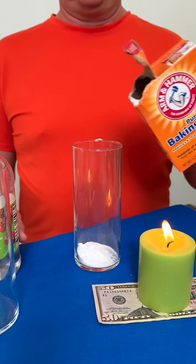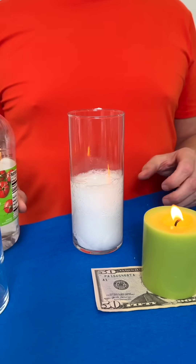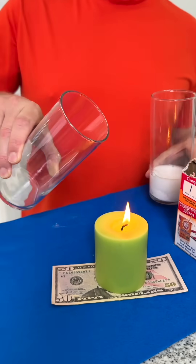Watch the reaction when I add distilled white vinegar to two tablespoons of baking soda. Wait for it. Pour the gas into the empty glass to extinguish the fire.